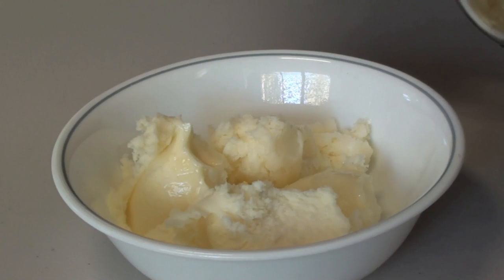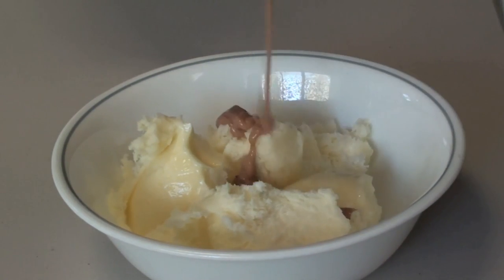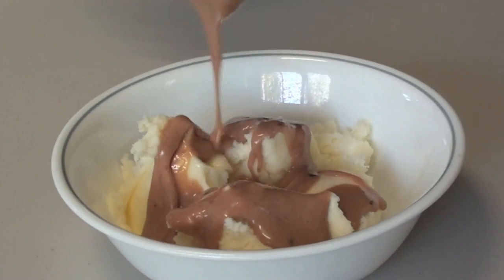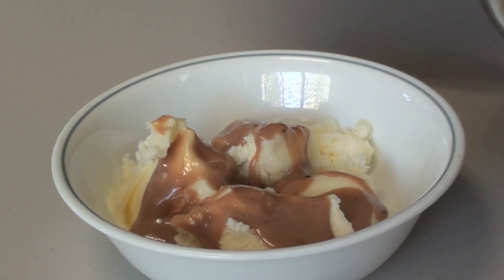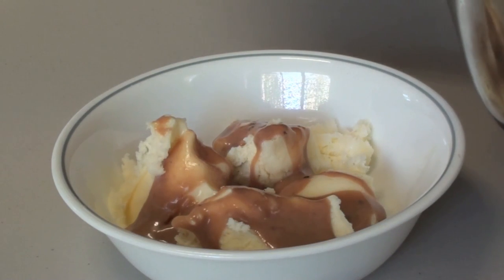Okay now it's just a matter of pouring it — pouring some onto your ice cream. Yummy, look at that! Now it's kind of mild for me because I've used milk chocolate; if you want that darker richer taste, just use dark chocolate.